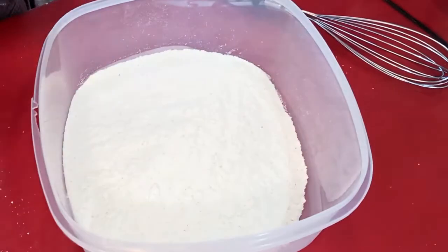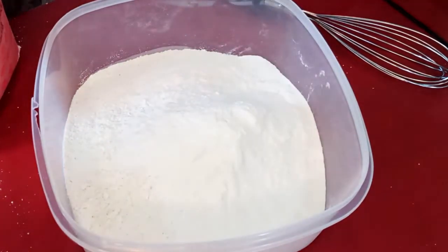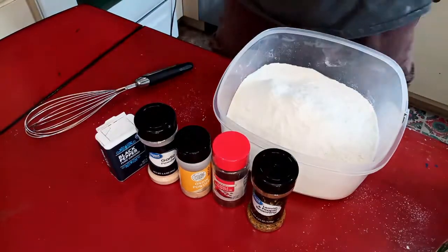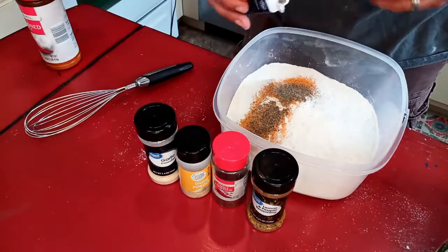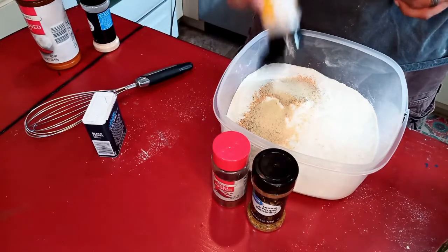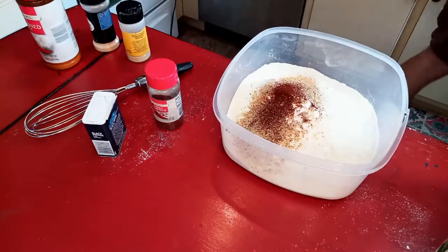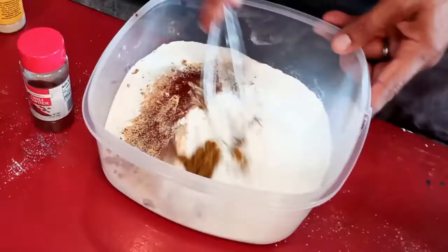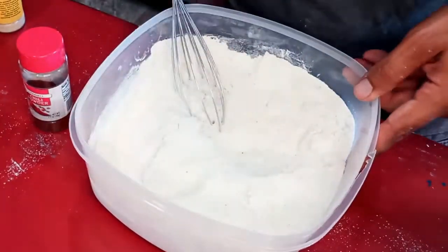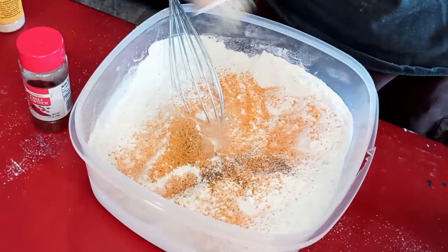The batter is two parts self-rising white cornmeal and one part self-rising flour. Make extra — you'll thank me later. Now the next part is super subjective, but I like seasoning salt, black pepper, garlic powder, onion powder, chili powder, and lemon pepper — just till you can taste them in there. If you get too much in there, it's not a big deal; you can just put more flour and cornmeal. Whisk everything together until it's thoroughly combined, taste it, and adjust accordingly.